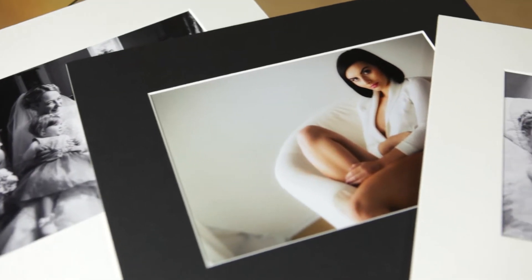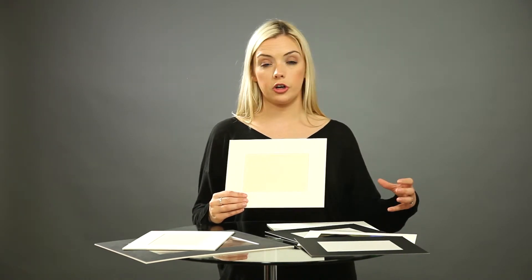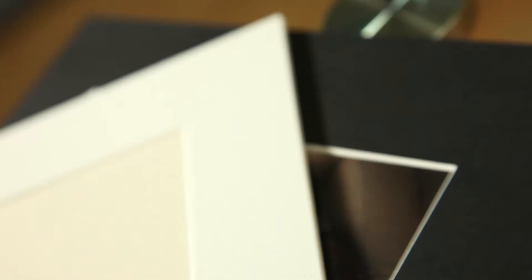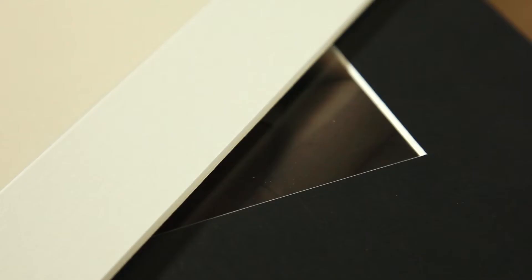Now I'm going to move on to talk about our bevel cut products. These are available in three colours: black, ivory, or ice white. The main point of difference is that the card is heavier and stronger. These are archival quality, and because they are a bevel cut there is a 45-degree angle in this board at the front, which means you can see the core of the board, which is always white.